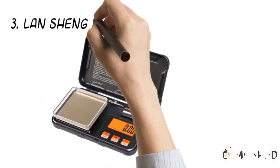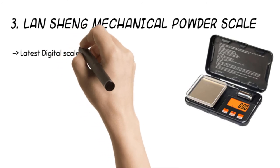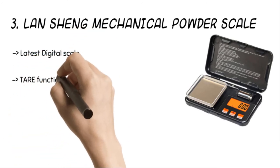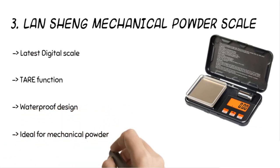The third product is the Lanshung mechanical powder scale. The stainless steel scale gets a layer of mirror film on the surface to prevent water or dust from damaging the buttons. It has 6 measurement units, thereby ensuring multiple applications. The digital scale gets a high precision sensor for excellent stability, along with the tare function.